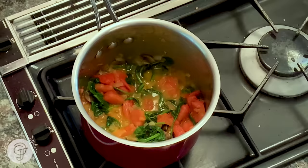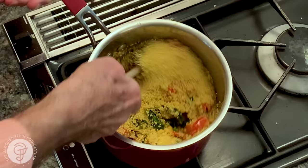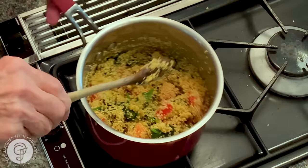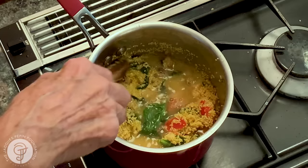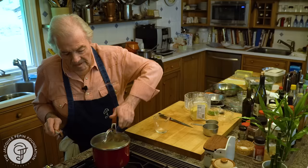I think my vegetables are cooked enough here. I'll mix my couscous in it. Shut the heat off. Mix the couscous. And I have three quarters of a cup of boiling stock here I'm going to add to it. Cover it. Five minutes. That's it.